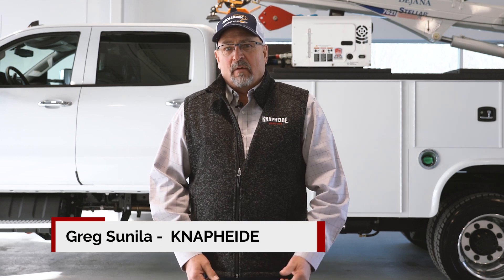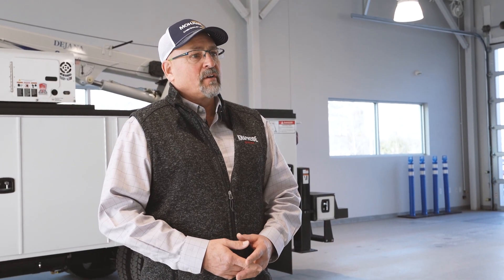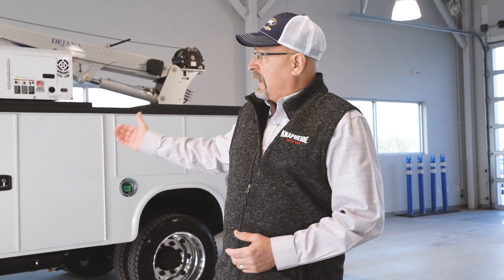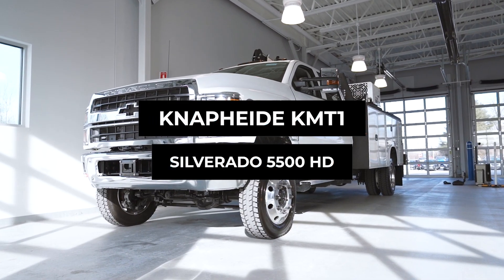Good morning. My name is Greg Cinell. I'm with NAPIDE Manufacturing and our Industrial Products team, and today I'm here with my good friends at Mohawk Chevrolet to talk about their latest purchase: a NAPIDE KMT1 on a Chevrolet 5500 medium-duty crew cab.